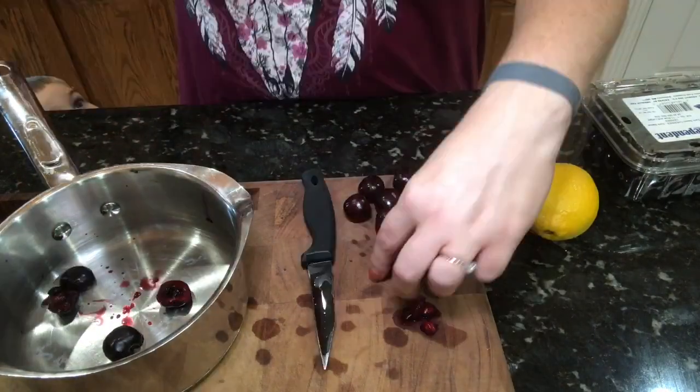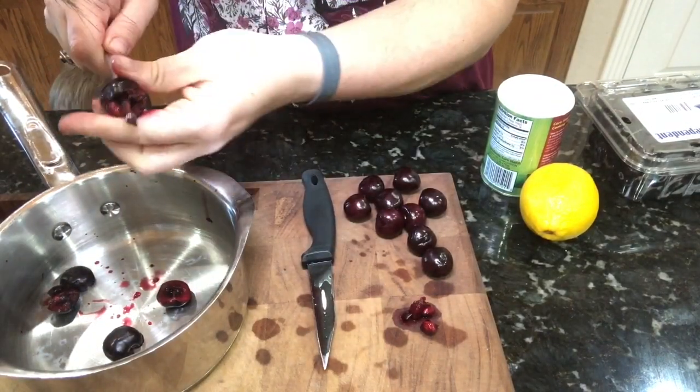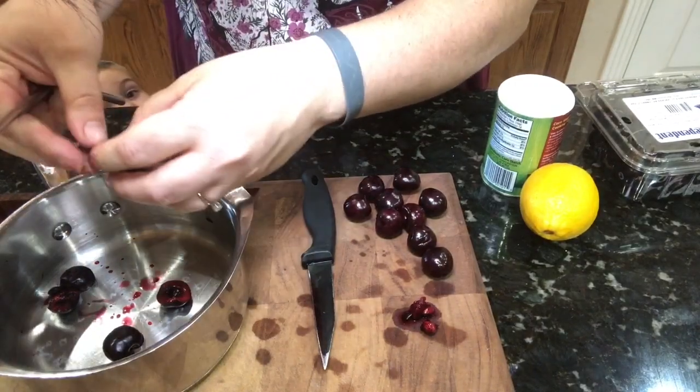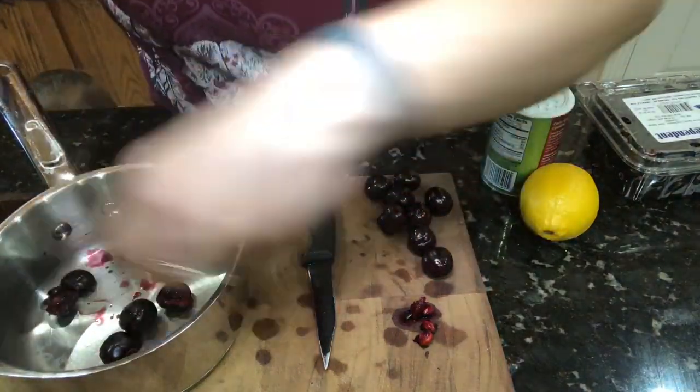So you want to pit about 10 to 12 fresh cherries. You may want to use frozen, but I decided to use fresh because they are in season right now and super sweet.